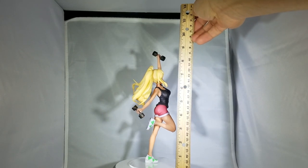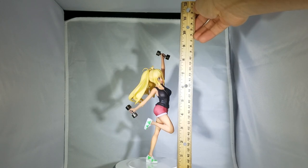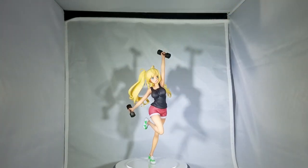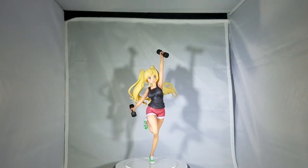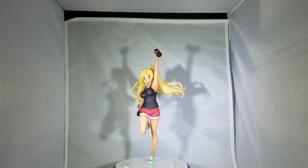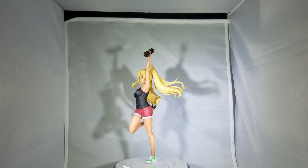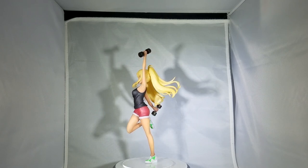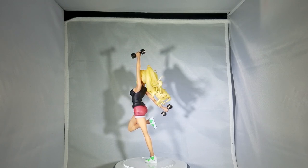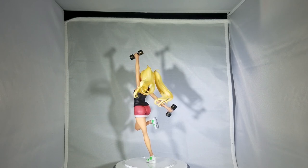It's about almost 9.5 inches — that's my guess from looking at it from this far, so I'm not measuring it completely, but I'd guess around 9.5. The dumbbells are delicate. I think I messed one up — I moved the dumbbells around and it ripped off her hands. You can tell there's a little bit of a paint scratch. I don't think the dumbbells are supposed to move, but I think I messed it up.